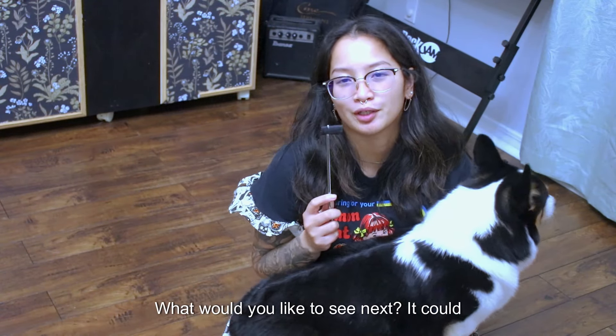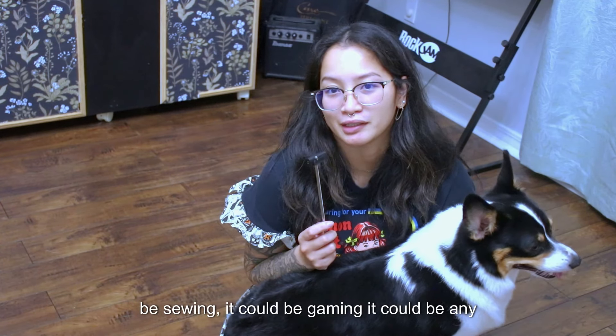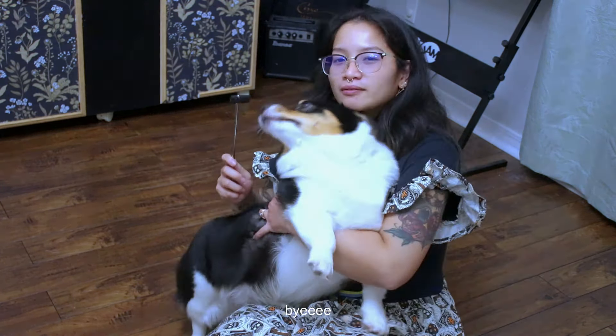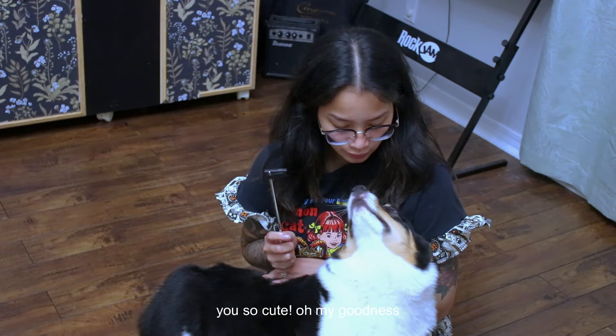If you guys enjoyed today's video, let me know what you'd like to see next — it could be sewing, gaming, or any other crafts. I hope you really enjoyed this one and I'll see you in the next one. Bye bye! You're so cute, oh my goodness.